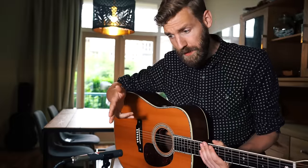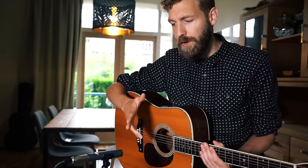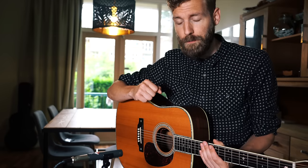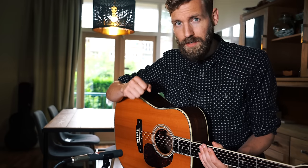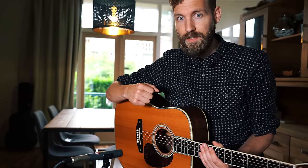So now let's compare it to the real deal. This is an industry standard for micing acoustic guitars — it's a Neumann KM 184, and it comes at roughly the same price as my phone. So it should sound way better. Let's find out if it does.